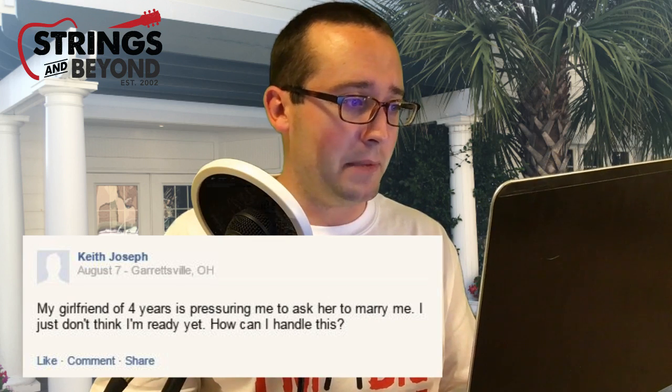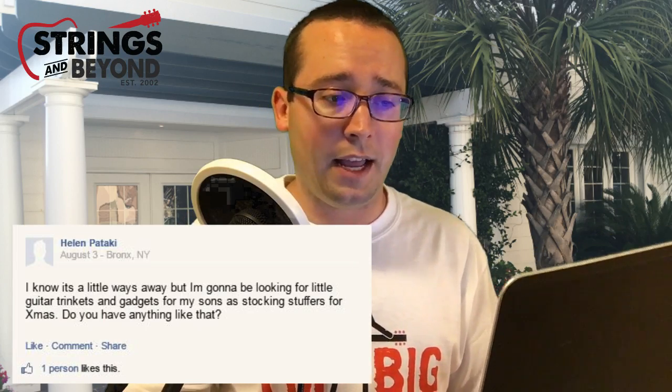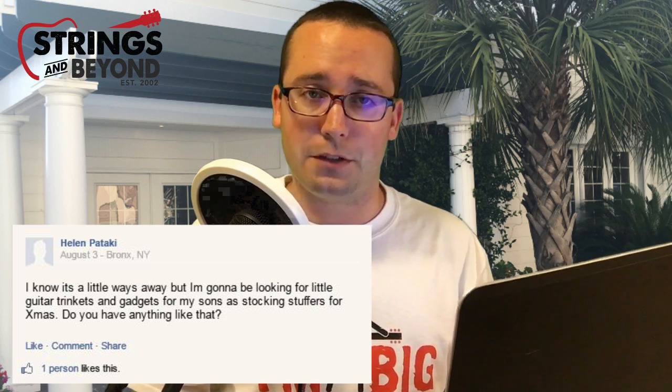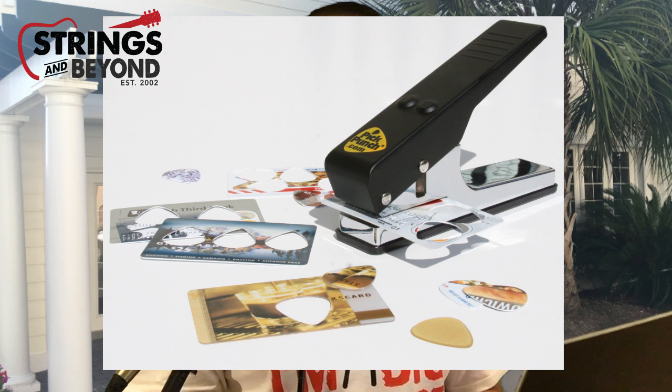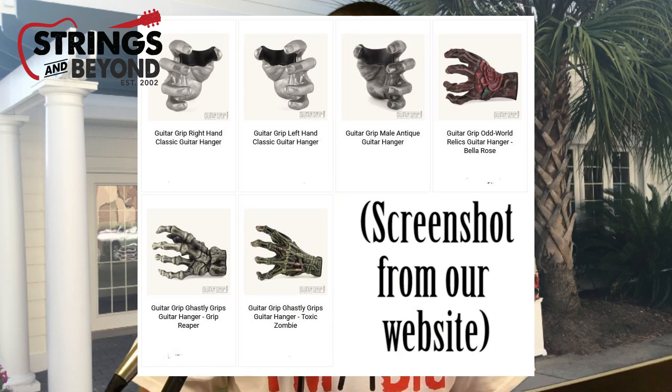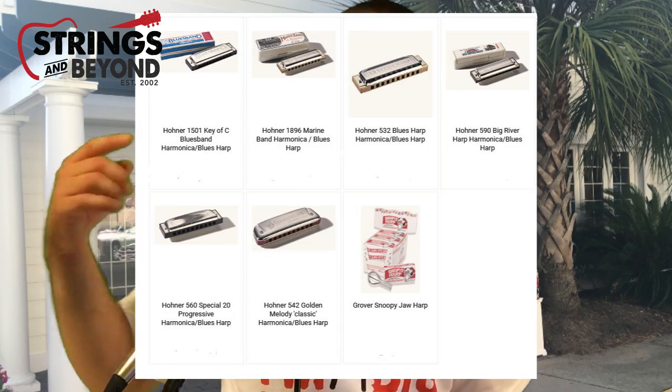This question is from Keith Joseph in Garrettsville, Ohio. He writes: 'My girlfriend of four years is pressuring me to ask her to marry me. I just don't think I'm ready yet. How can I handle this?' Somehow I let that one slip under the radar. Next question is from Helen Pataki in the Bronx. She says she's looking for little guitar trinkets and gadgets as stocking stuffers for Christmas. Of course we have some great options: the Spider Capo for experimental tunings, the Pick Punch which makes guitar picks out of old credit cards, Guitar Grip wall hangers, maintenance items like GHS Fast Fret, Dunlop guitar polishes and oils, Poner harmonicas, kazoos, and some cool t-shirts like the one I'm wearing. I'll put links in the description below.